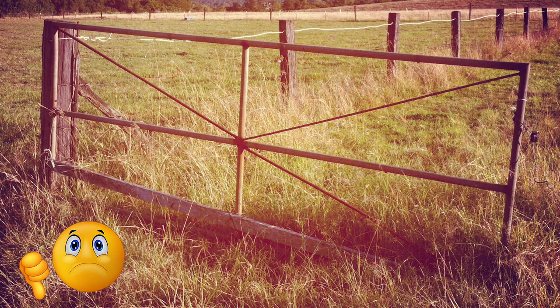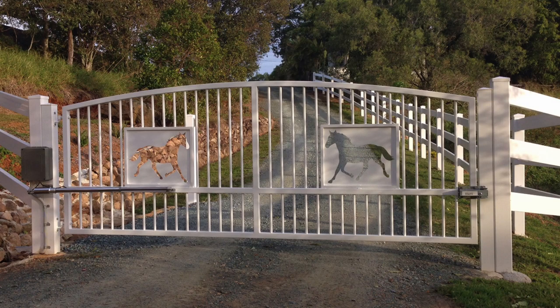Your gate must be swinging level and plumb with the post and not dragging along the ground. Good working hinges are a must — they shouldn't be binding or making the gate seem heavier than it actually is. As the saying goes, an opener is only as good as the gate it's swinging from.